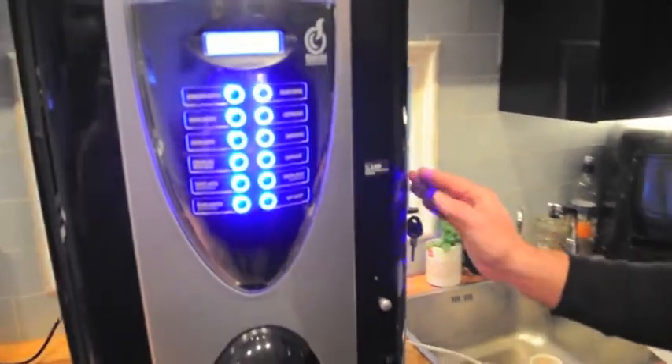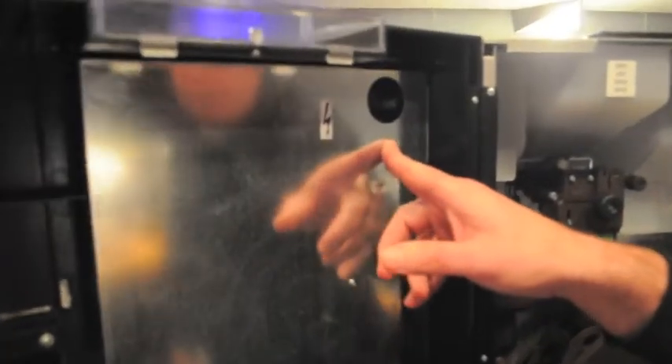Put the key in the door and open the door. On the inside of the door at the top right hand side you'll see two red buttons. Press the right hand red button once and close the door over.